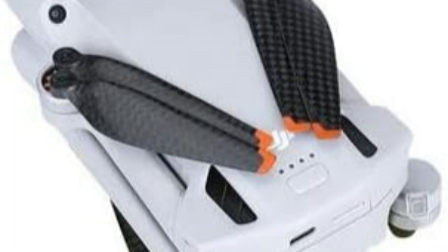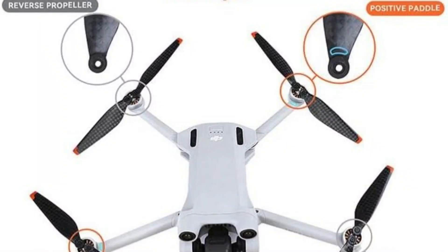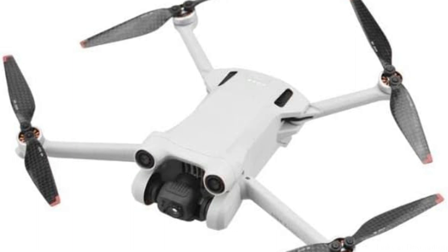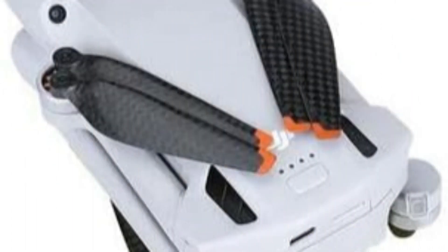These propellers will guarantee that your drone performs at its best whether you're barreling through the skies or taking breathtaking aerial photos. The sophisticated design of the Coitondi Carbon Fiber Propeller is one of its most notable qualities — the blades' precisely designed angles and forms combine to produce maximum thrust with the least amount of resistance. Your DJI Mini 4 Pro will benefit from unmatched speed, agility, and stability, allowing you to maneuver with ease and accuracy regardless of how difficult the flying circumstances are.